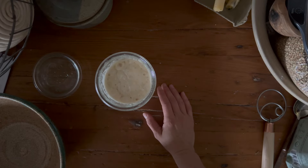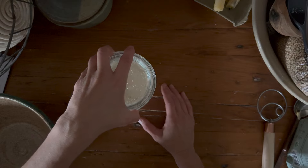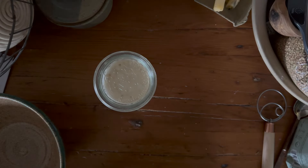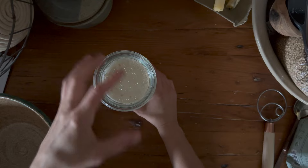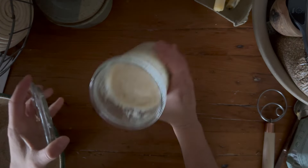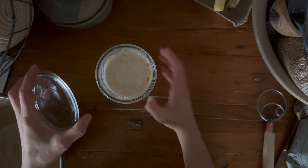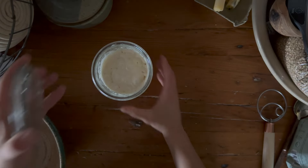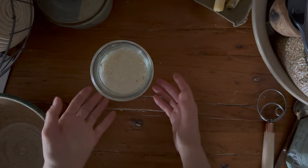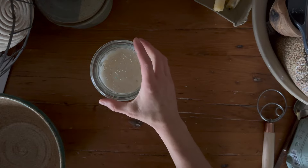I know a lot of people do the float test. I find sometimes that the float test can be a little misconstrued and people don't do it properly. So this is just another way of testing to see if your leaven is ready for bread. You want it to stretch away from the sides of the jar, you want it to deflate when you slam it down on the counter, and then if you were to cover it back up, it should puff back up again — it almost makes like a pillow top when your leaven is ready.